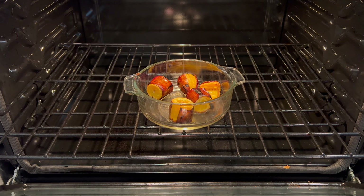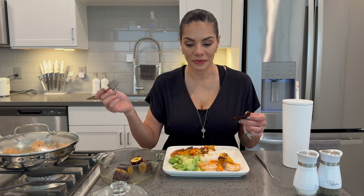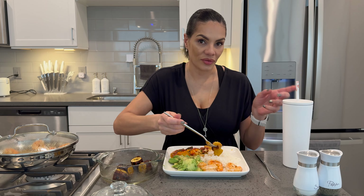I have sweet plantain that I've roasted in the oven. By the way, my casserole, my plates, my forks, my knife, my cup, my salt and pepper shaker, the food tray in the back, pots, pans — everything is from Amazon. The storefront is now up, the link is in the description.